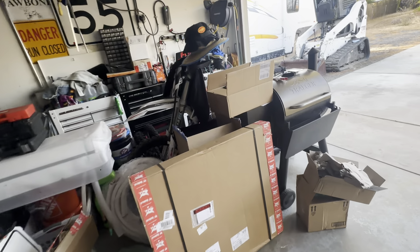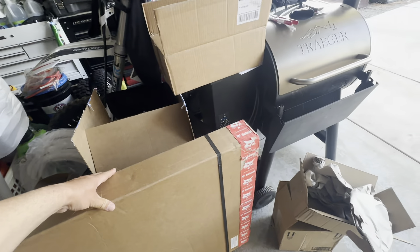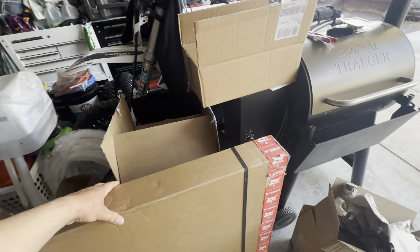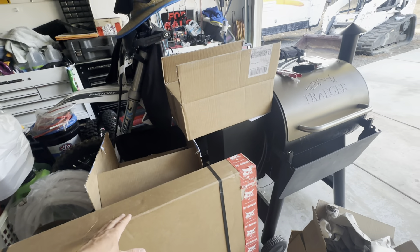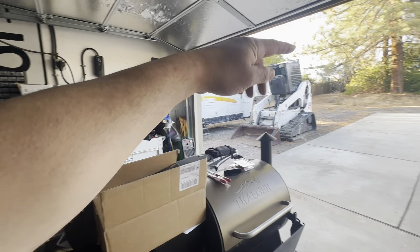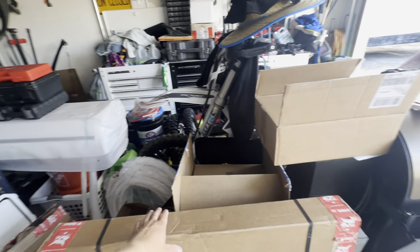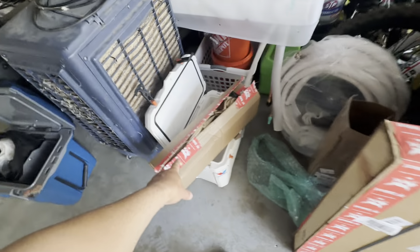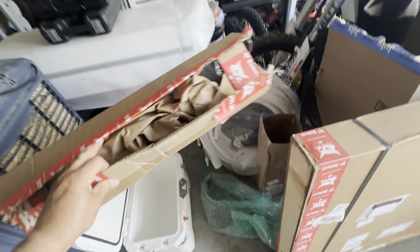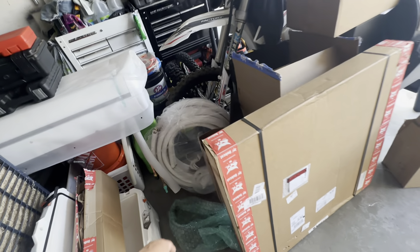I got a new piece for the skid steer from Bobcat — this is the roof, the ceiling, the top headliner I guess you can call it. And then this is one of the corner pieces in the headliner. So we got that corner piece headliner.